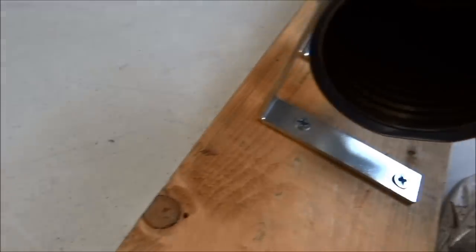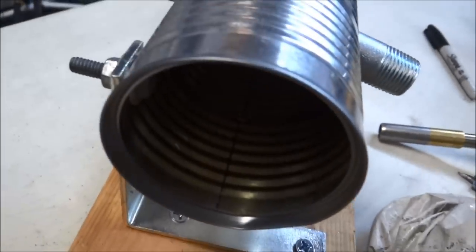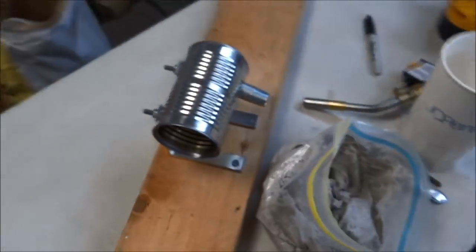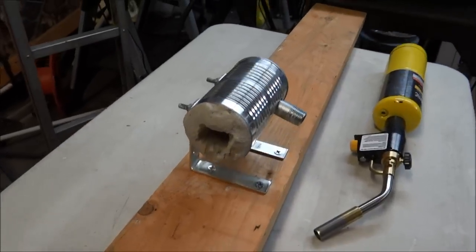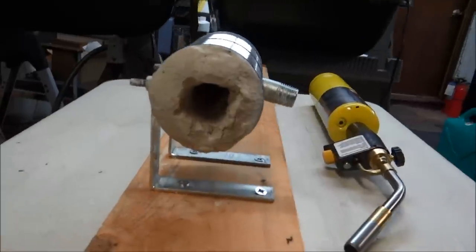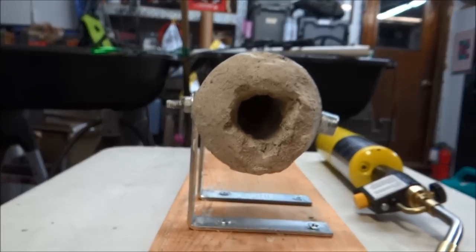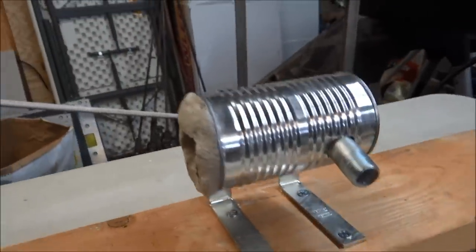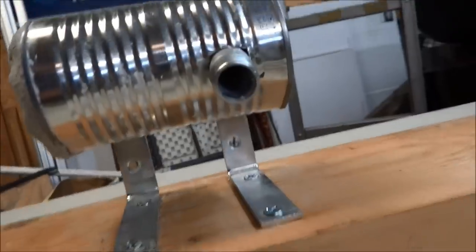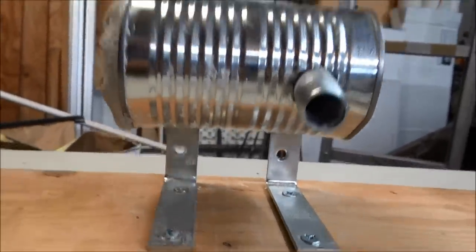I'm going to shove it all in there and make a little hole. I packed the concrete plaster-sand mixture in there about an inch all the way around on the bottom. Before it hardens, poke something through so you can get the nipple fitting through there.